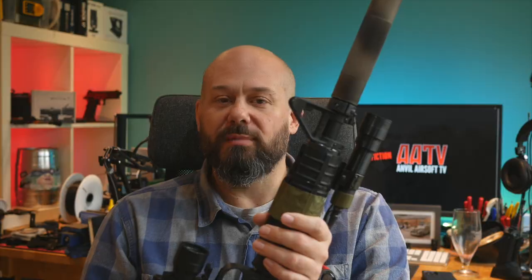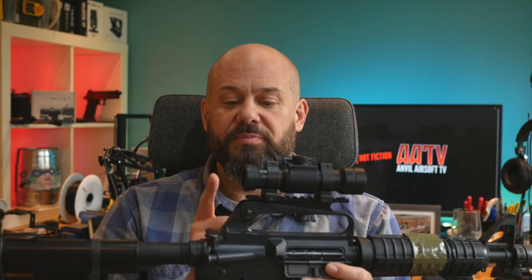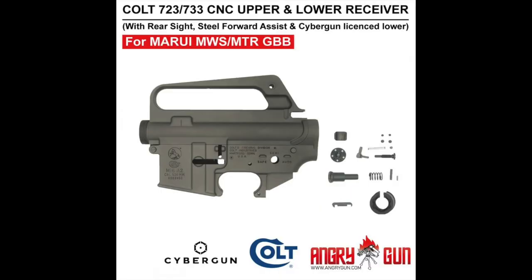A quick bit of background on the M723 — if you want to know more, check out the Forgotten Weapons video with Larry Vickers. Effectively they're an M16A2 carbine with a 14.5 inch barrel and a 1-in-7 twist. The only real difference between the M16A1 carbines, the 653, and the M723 is the barrel twist rate — they needed a faster twist to deal with the new heavier cartridges. You can find M723s set up in a variety of ways from the factory: with A1 uppers, A1E1 uppers with the brass deflector, A1 lowers, and A2 lowers.